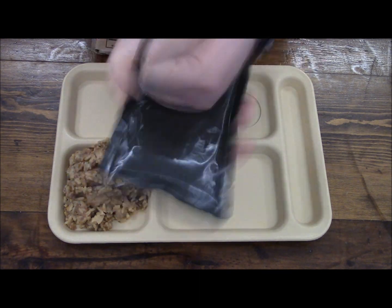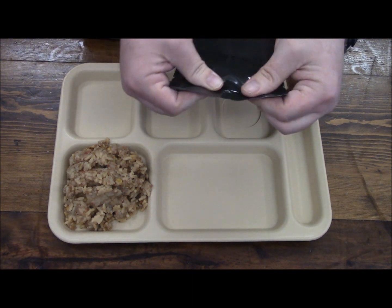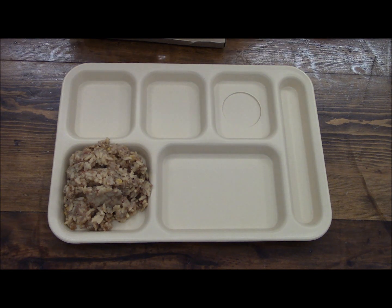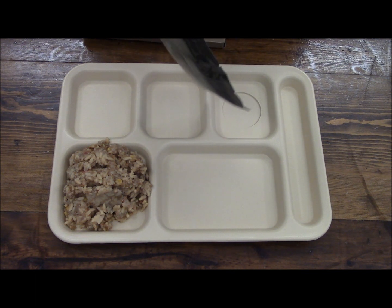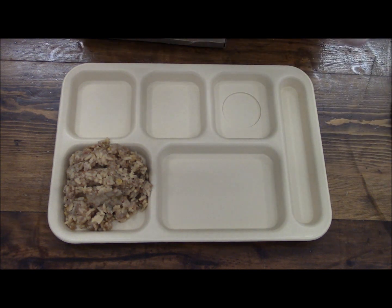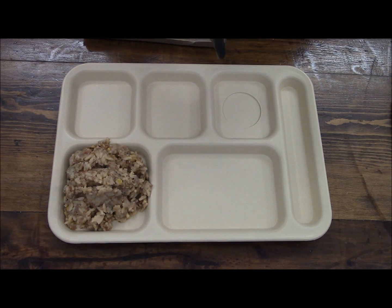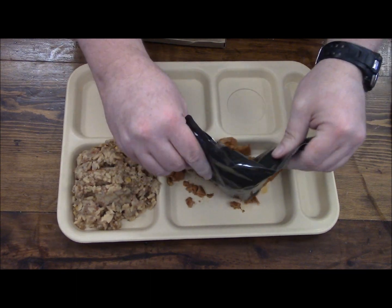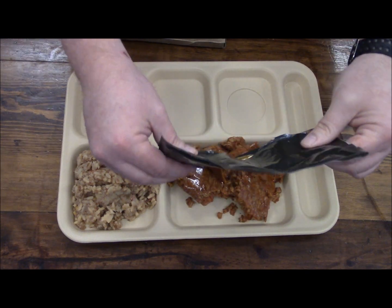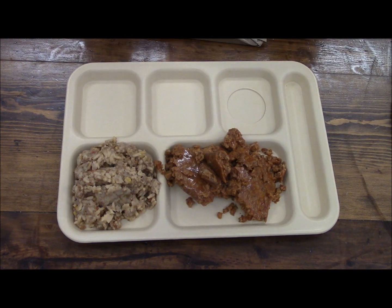This stuff is really hard in here, it doesn't want to come out. It doesn't smell bad, it doesn't really look super appetizing, but I guess that is what it is. And like we said, that is the vegetable and barley stew.